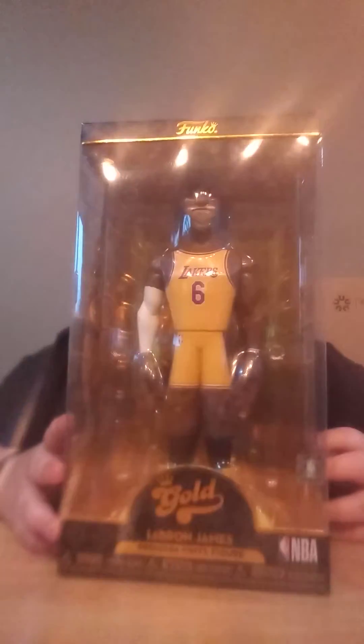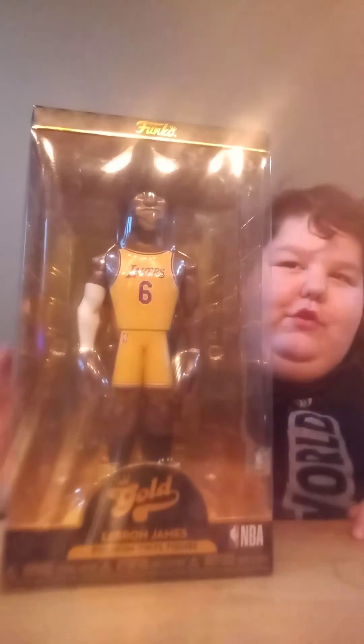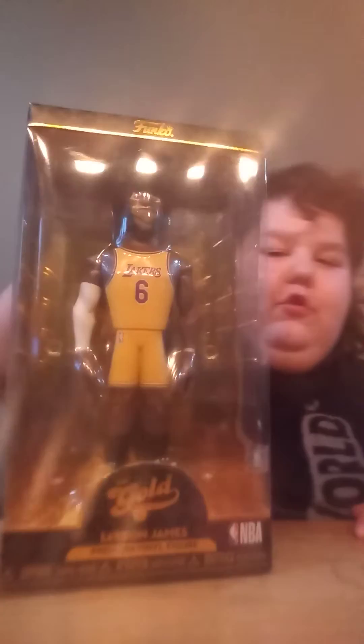We're going to be reviewing the LeBron James Funko Gold, and why not, we'll review Larry Bird as well.